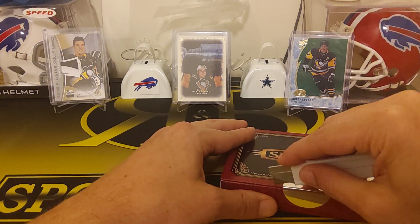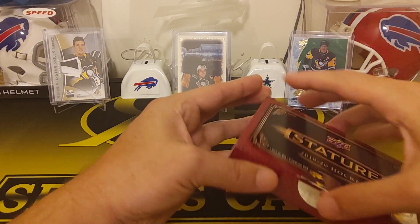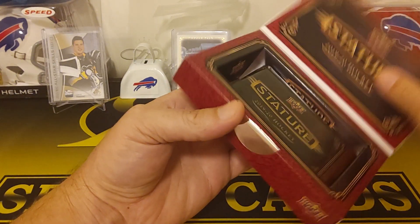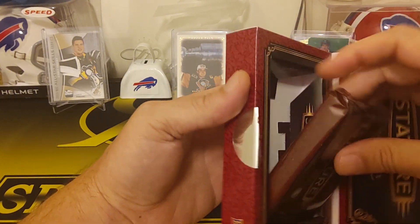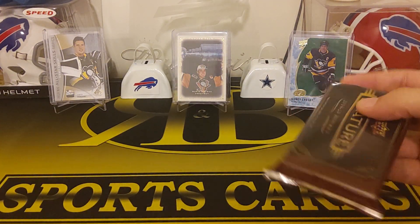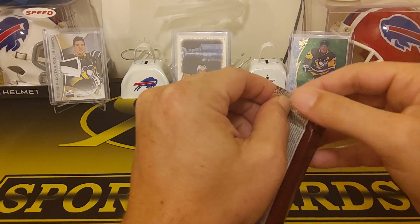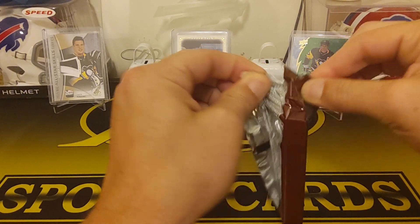Upper Deck — pretty much most of the new sets they've done this year have been pretty solid. Allure was a pretty solid one. Credentials was pretty decent too. I like that when they come out with new stuff. Like I said, this will just be a one pack rip.